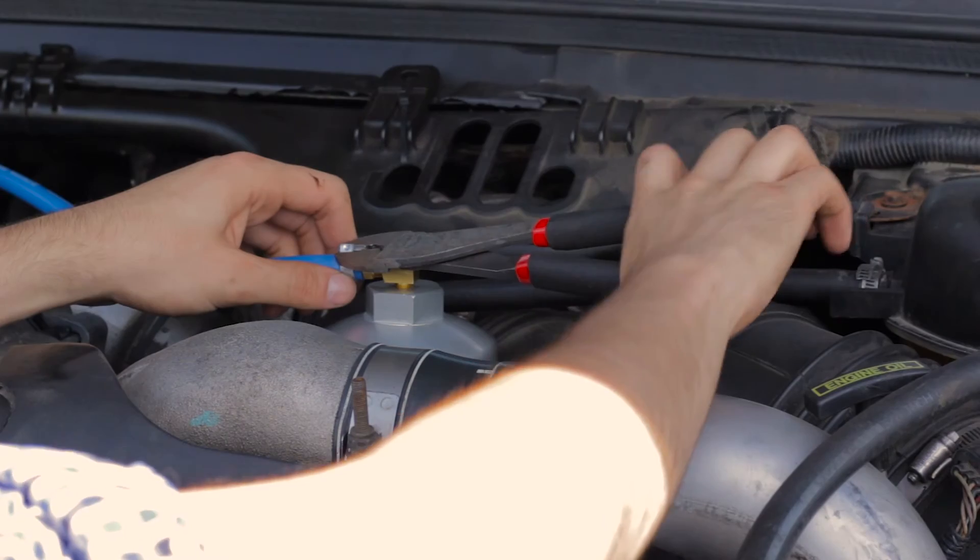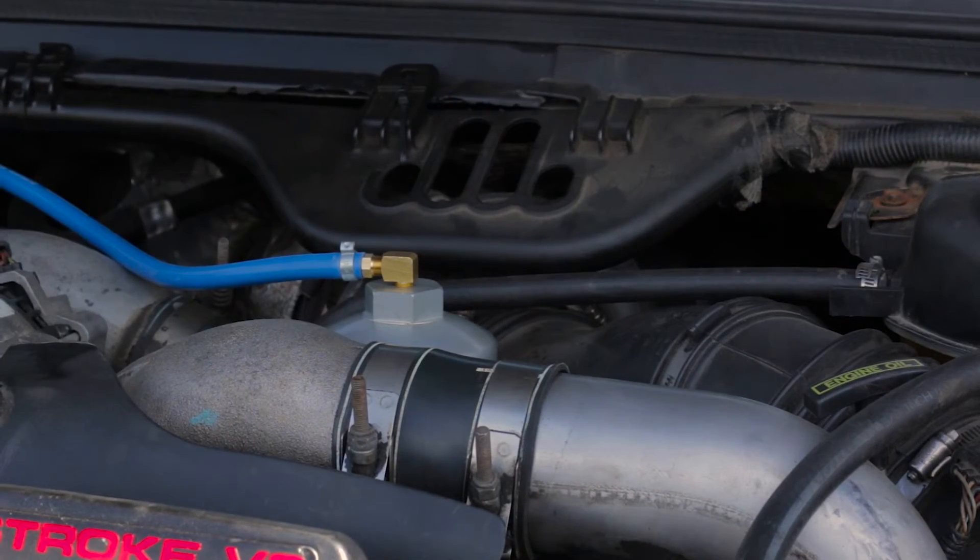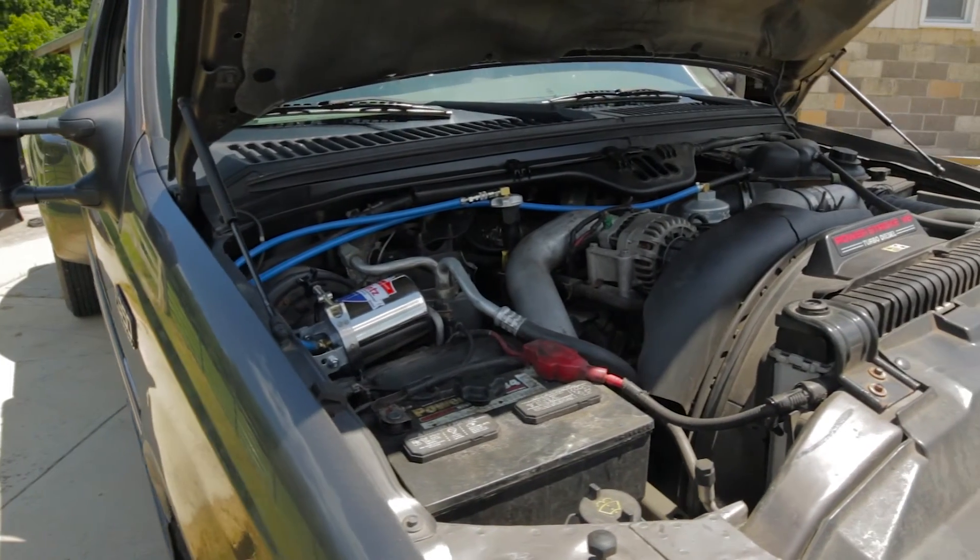Be sure to use the screw style clamp at the filter cap connection to allow for future detachment. Once this is complete, start the engine and run to operating temperature to check for any leaks. Shut the engine off and re-tighten all brass to aluminum fittings.